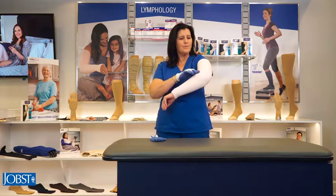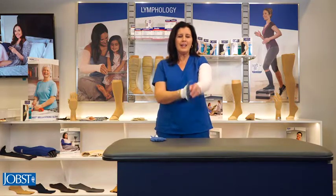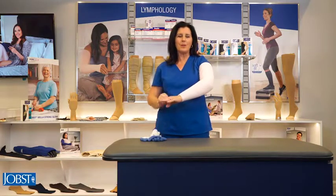We want to make sure that the elbow seams are aligned at the elbow and that the garment comes completely to our wrist. And there you have it — your arm sleeve is on.